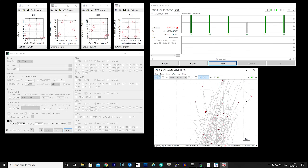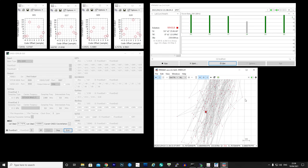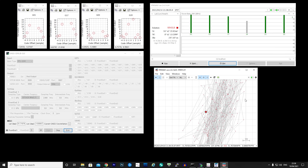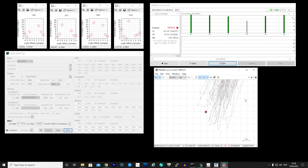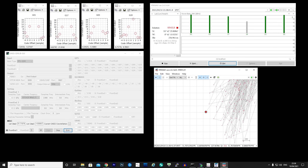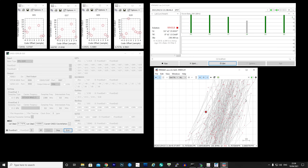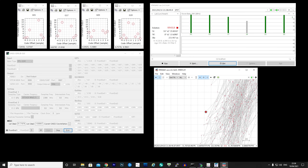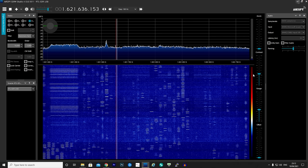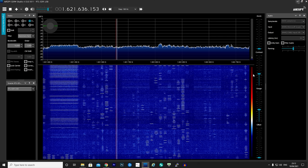The last signal type this patch antenna is designed to receive is transmissions from the Iridium satellite network. These signals are around 1.6 GHz — slightly higher in frequency than InmarSat and GPS. I'm not going to show you how to decode Iridium in this video as it's quite complex, but I do have a dedicated video on how to decode Iridium signals using the Iridium Toolkit. What I can show you is the data transmissions coming directly from Iridium satellites as they fly overhead.